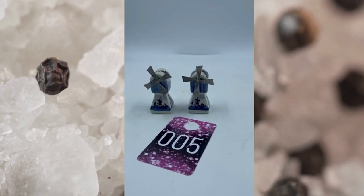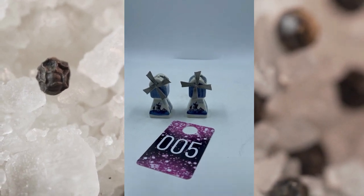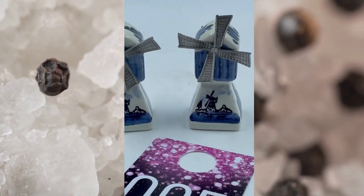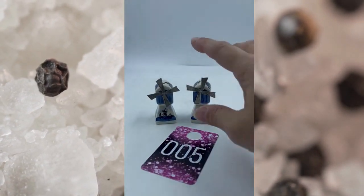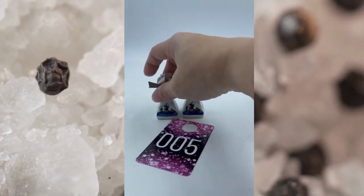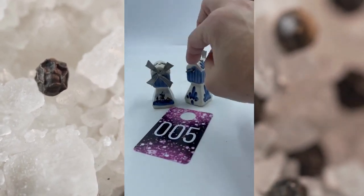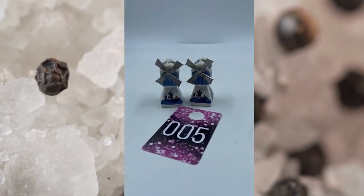Item number five here is vintage Delft Blue Salt and Pepper Shakers. You got the little windmills here, and these actually do spin as you can see. These are super cute. Love the detailing on both of these. They both have their stopper on the bottom as well. It does have the little metal piece back here so you can see where it moves when it spins. These are in excellent condition. Item number five, these will be for $10.